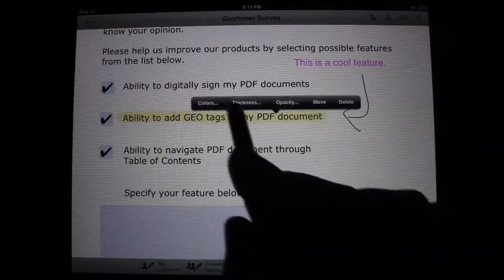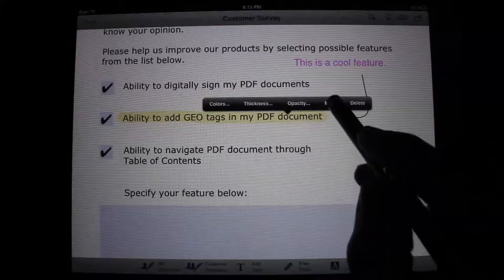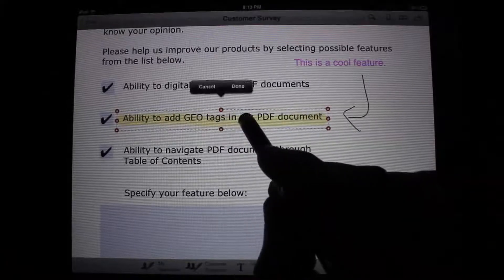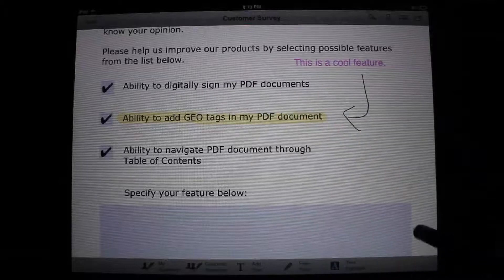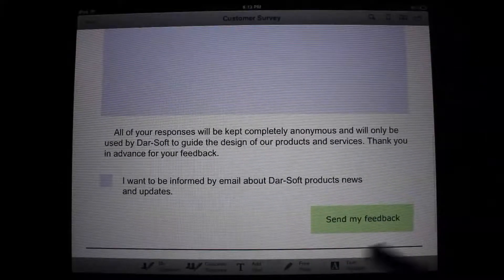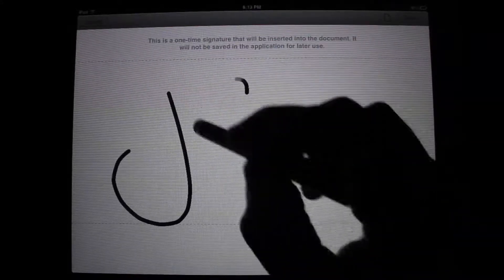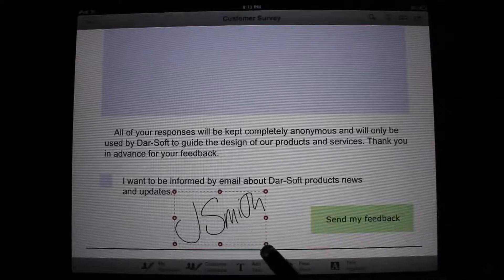Probably the coolest thing about PDF Forms is the signature pad. What happens here is you sign a big signature pad with a stylus or your finger — the quality of your signature is going to be better with a stylus, but it is your choice. After having signed the pad, the app will shrink the signature to a reasonable size, but will always allow you to scale it back to original size without losing quality. Now that is awesome.